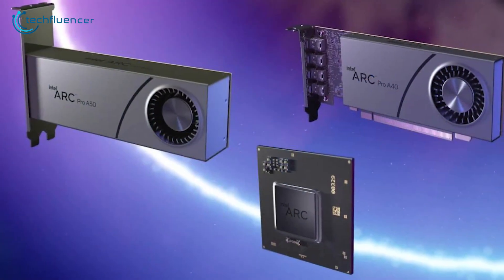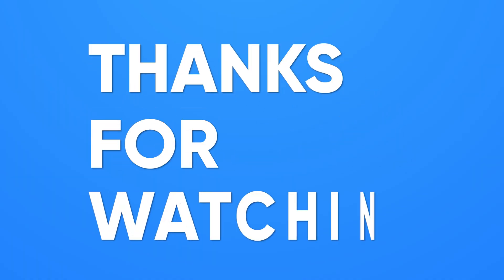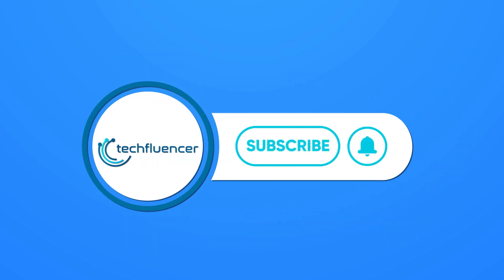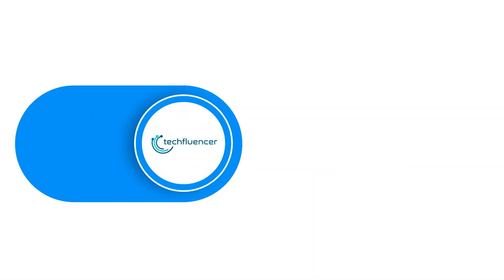That was all about the Intel Arc Pro A40 and A50 GPUs. If you found this video to be helpful, please give it a thumbs up, share it with your friends, and comment below to let us know your thoughts. Subscribe to our channel and hit the bell icon if you want to see more videos like this on your feed.